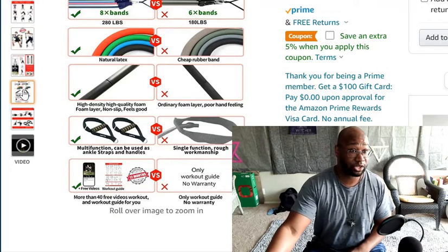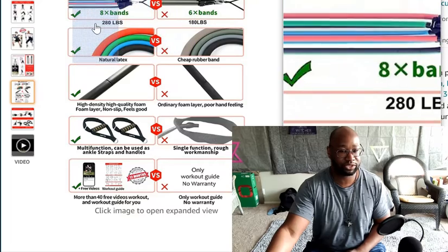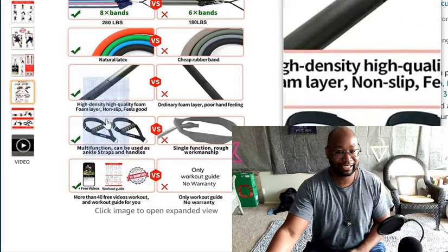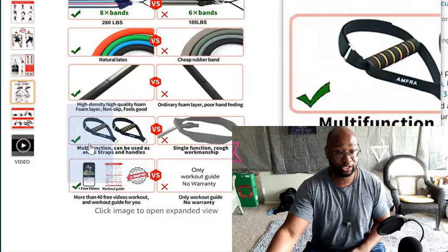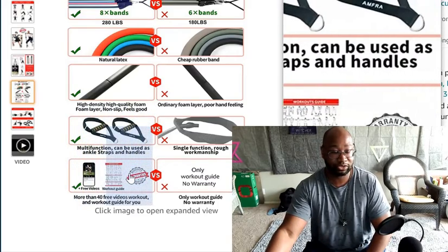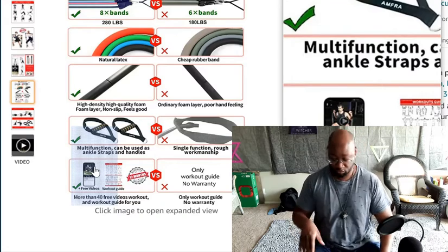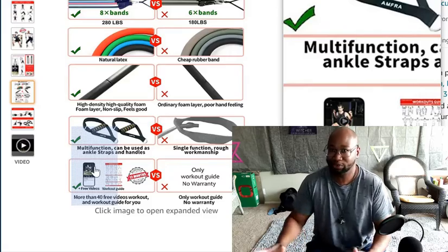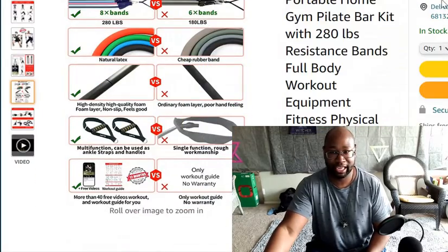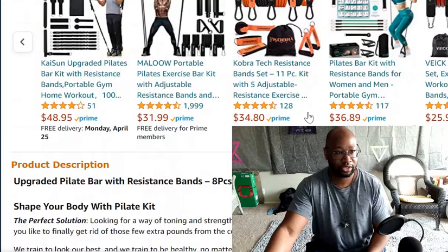I'm not an expert on the names of the exercises — it's been a long time since I've been in the gym. Looking at the product specs: you get eight bands total, it's natural latex, which seems strong. The foam layer actually feels good. It can be used as ankle straps and handles — I'm able to do leg exercises to work the front quadriceps. But I've got a better machine for that, which I'm about to show you next. This one costs $53.98.